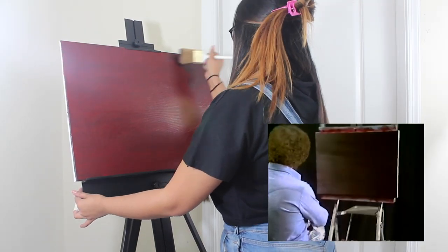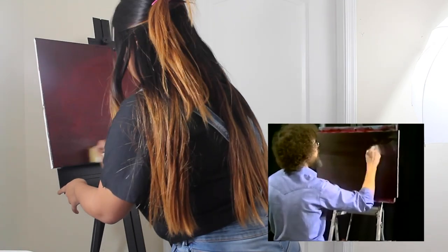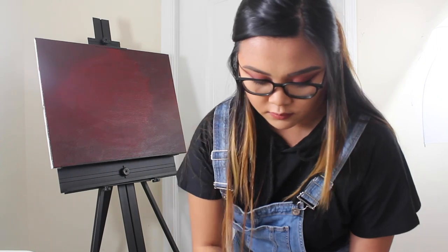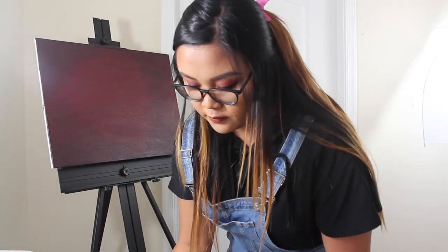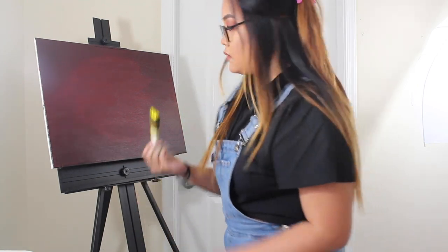Now I'm going to take a little Van Dyke Brown and work into the edges, just around the edges.